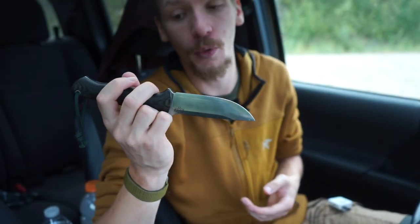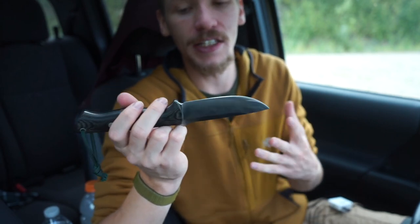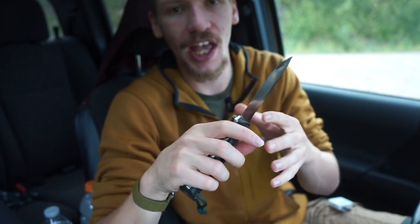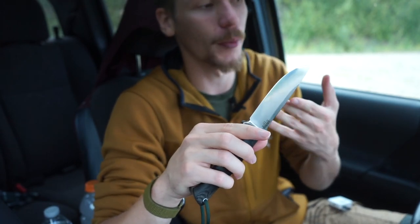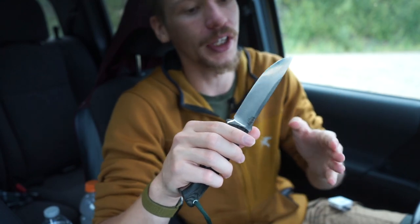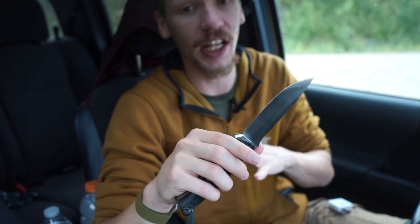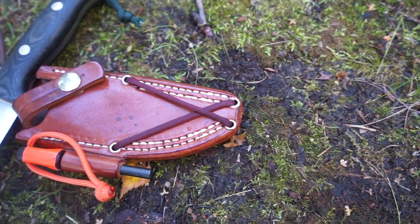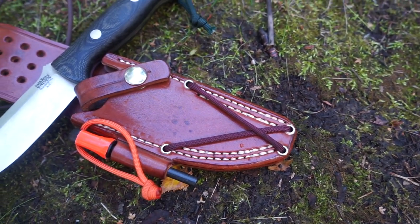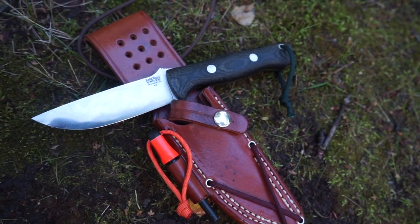Who is this blade going to be best served for? With the wide variety of different steels and handles, it does expand the abilities. A2 is not the most corrosion-resistant steel, so the A2 version might not be the most appropriate for everyone, but you can get this in CPM S35VN, Cru Wear, LMAX, and even more steels than that. This helps expand its use into more corrosive or humid and wet environments.